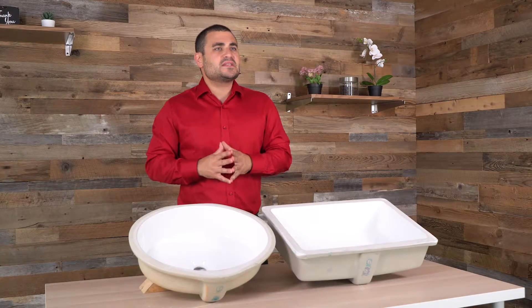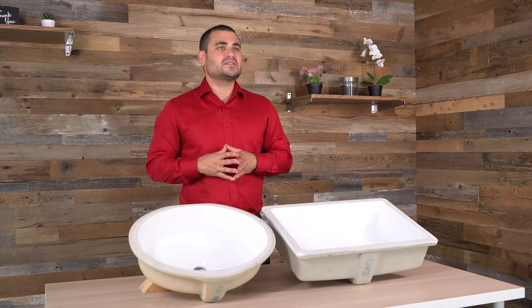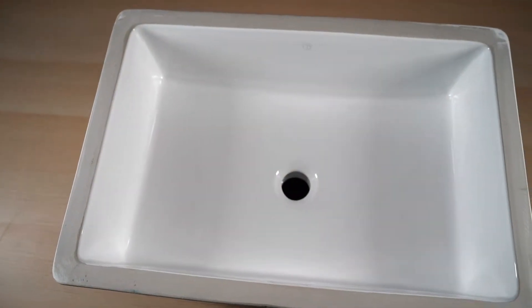You'll notice at the bottom of these sinks, they're not regular. They're not as rounded as many of the other sinks that you'll see — they're actually quite flat and more squared off.